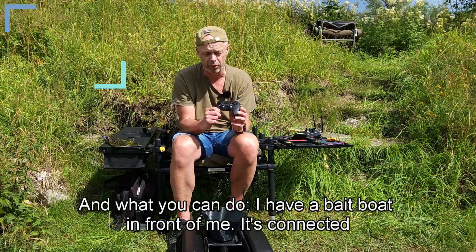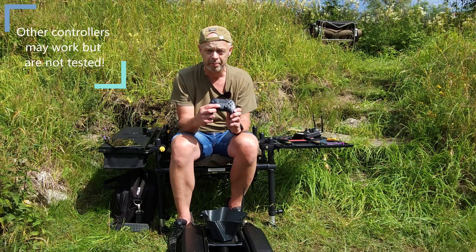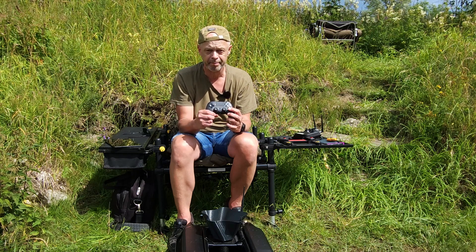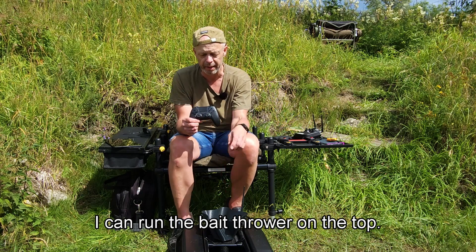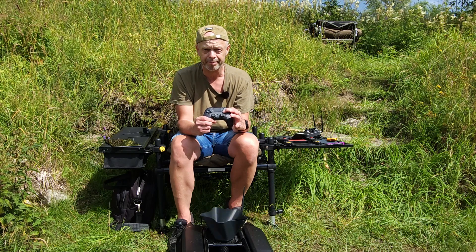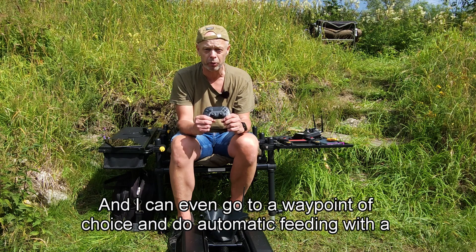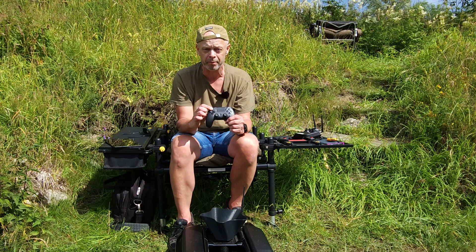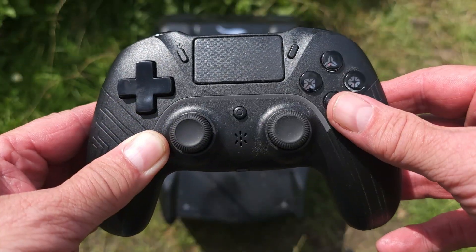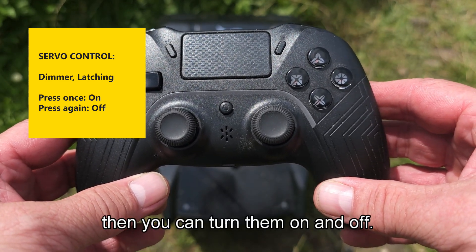This is a PlayStation 4 controller, and I have a bait boat in front of me — it's connected. So I can drive, I can control the lights, I can run the bait thrower on the top, I can open the bait trays, and I can even go to a waypoint of choice and do automatic feeding with the press of one button. So if you have a dimmer or latching servos, you can turn them on and off with one button.